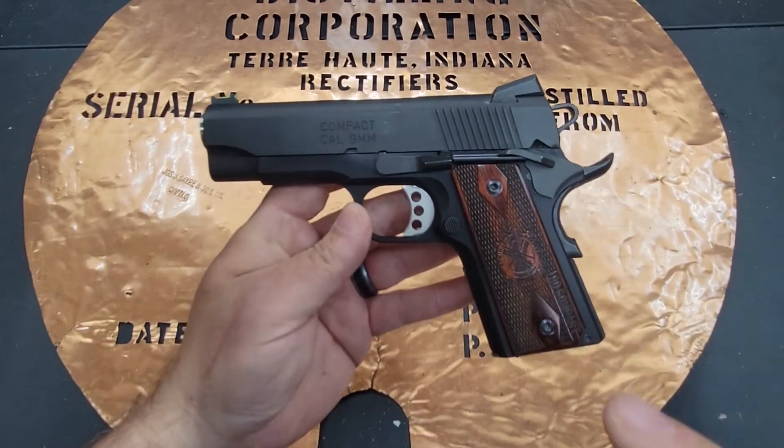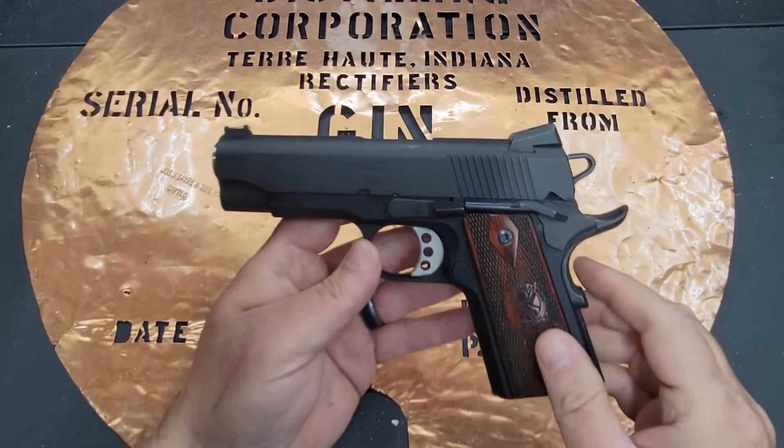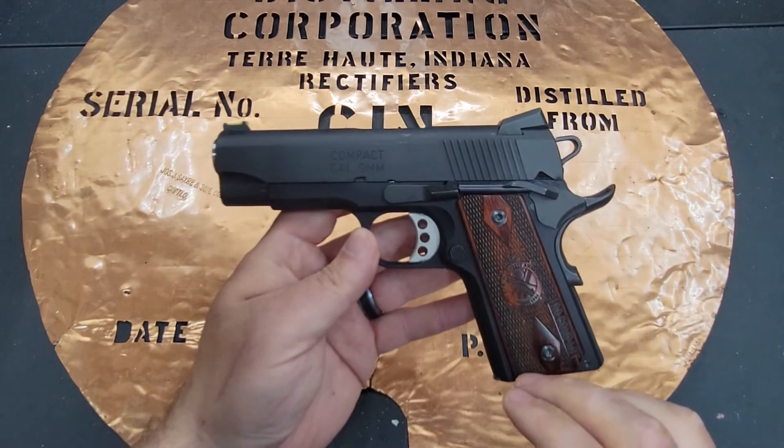Hello YouTube, this is The Bucket coming at you today with my Springfield Range Officer 9mm compact pistol.